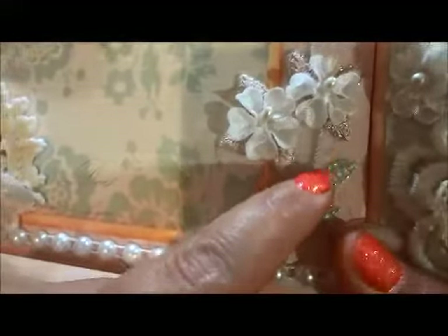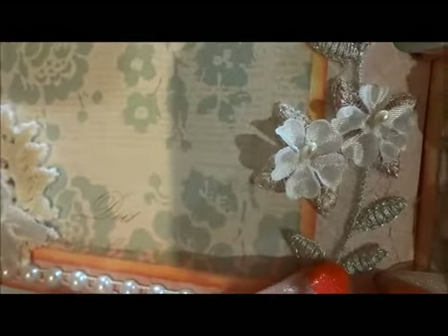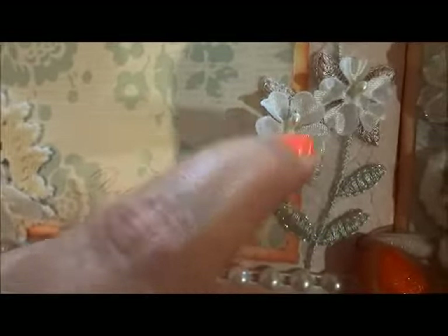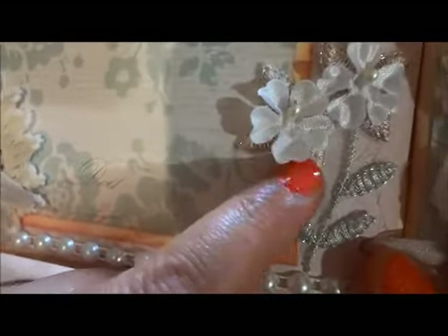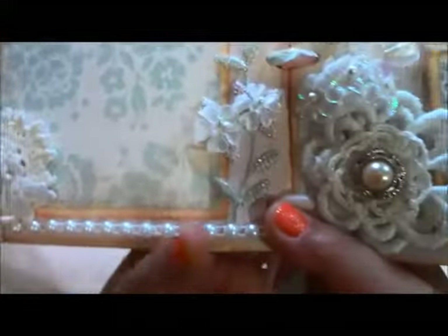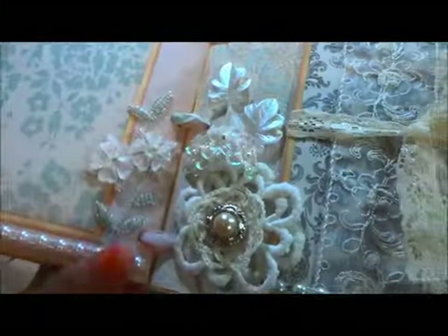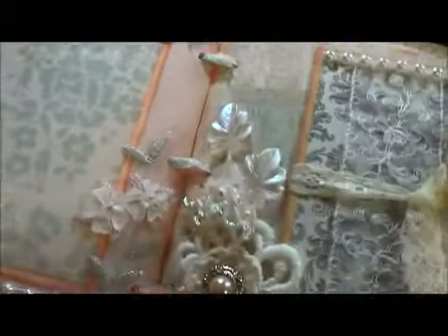This is actually a pastel applique and I just fussy cut it. Then I put a white filigree flower. It's like a filigree flower spray — they come with a lot of them together so I had to cut them. And then next page.